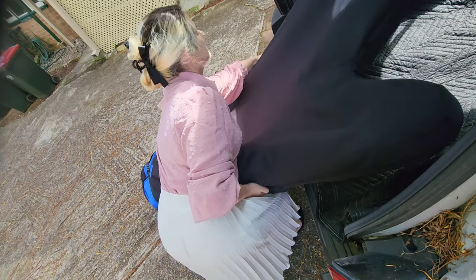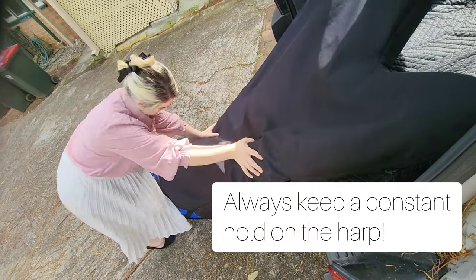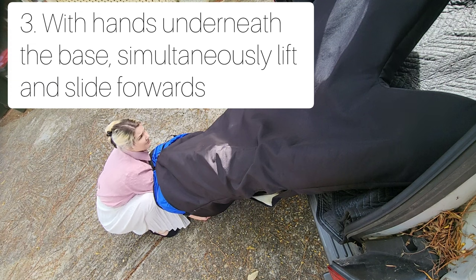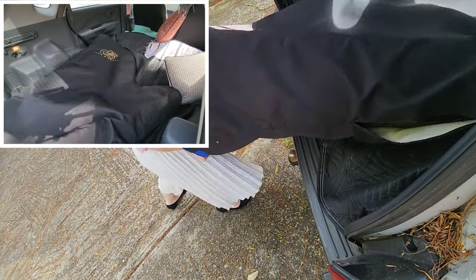Then you lower it down very slowly. Keep hold of the harp the entire time and work your way down to the bass. You can grab by the feet or just the bass, but absolutely not the pedals, and you lift and slide at the same time.